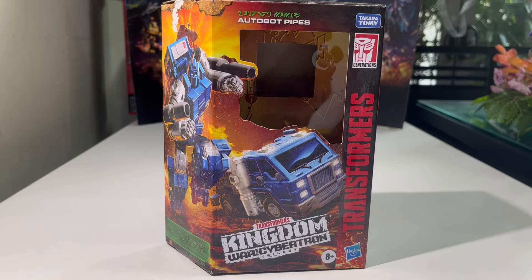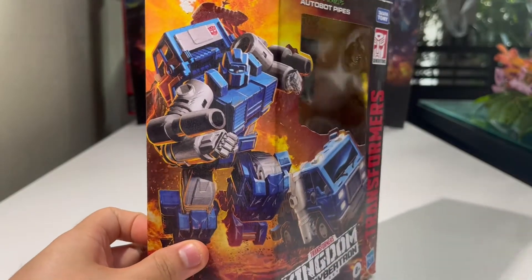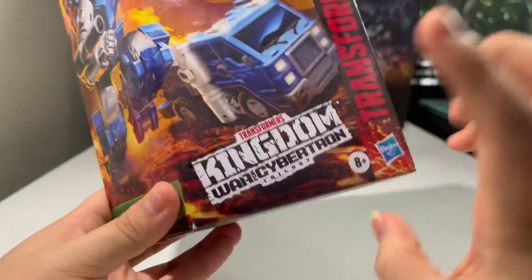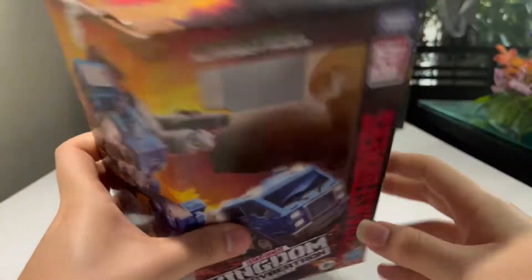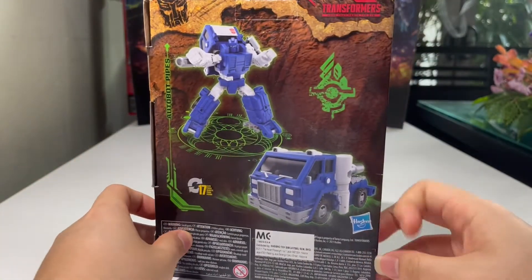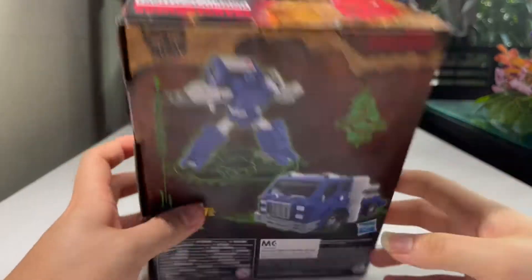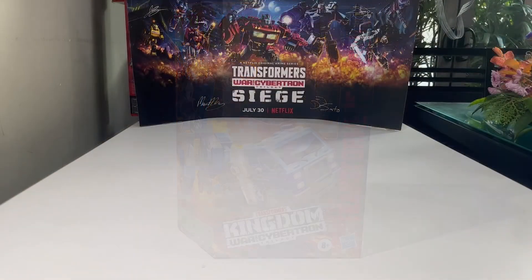Before we look at the figure itself, let's take a quick look at the packaging. You have a nice image of Pipes in his vehicle mode and robot mode. It has the Transformers Kingdom War for Cybertron Trilogy logo, Transformers logo, Generations, Takara Tomy, Hasbro, Autobot Pipes, Autobot logo, WFC-K32, and the beautiful Kingdom artwork. Product shots show the robot mode, command 17 steps, and it's a deluxe class.